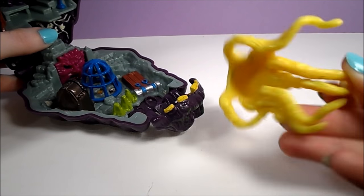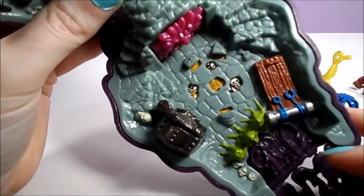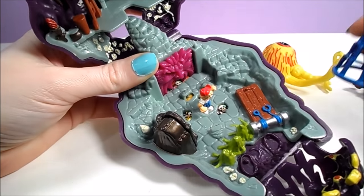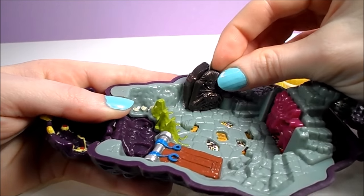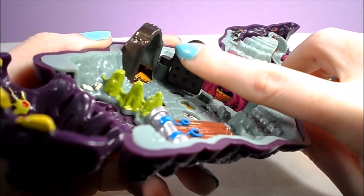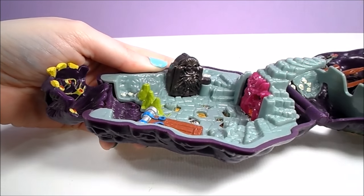If we lift the eyeball monster up, we notice he was roosting on top of a blue cage. This cage lifts up and we can place Max inside to hang out with the skulls on the floor. Next to the cage is a wooden table with two manacles. On the opposite side of the cage is an Iron Maiden that you can throw Max into. The inside of the lid of the Iron Maiden has raised bumps to depict the spikes.